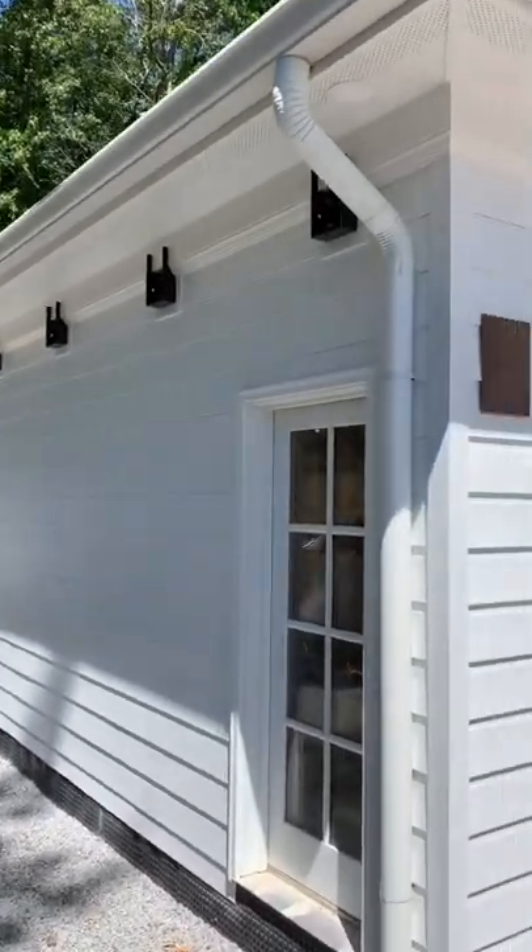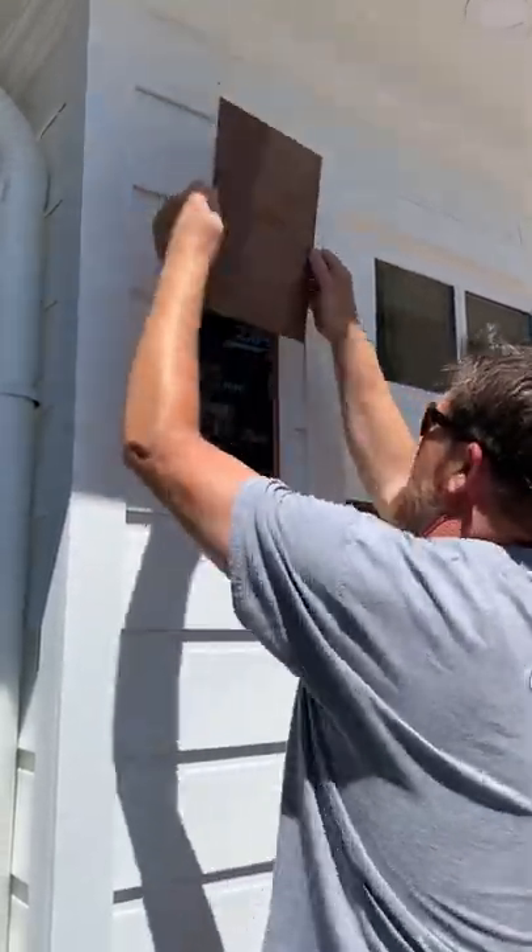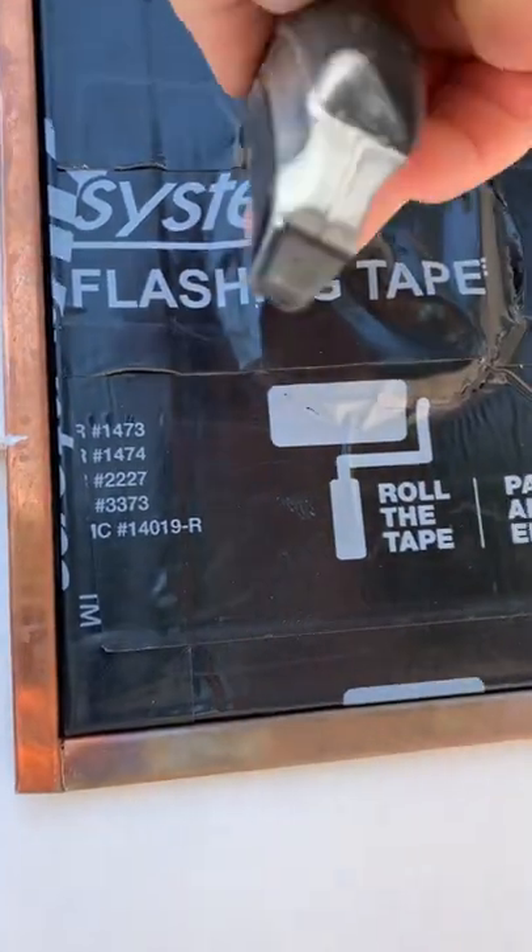Alright y'all, a while back I had a video on how I made a copper light mount, and guess what? The smooth copper lanterns have come in and we're going to install them. So let's get with it.